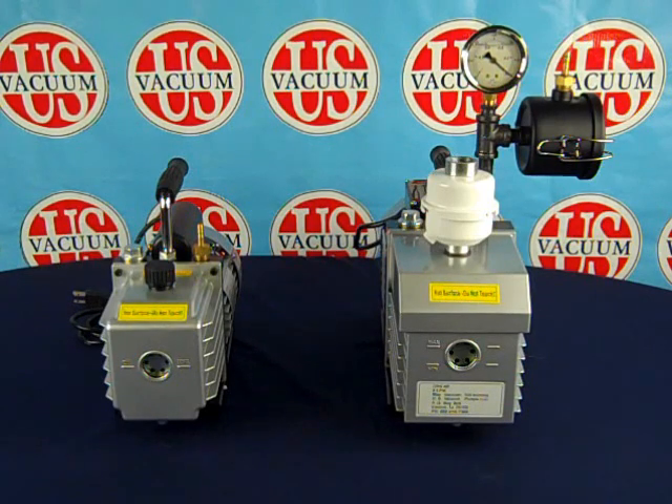Here we have two different pump setups, representing our standard pump offering and one with installed optional accessory items. On the left, we have our standard pump package. This package includes the vacuum pump with carrying handle, on-off power switch, power cord, hose adapter, and discharge muffler.